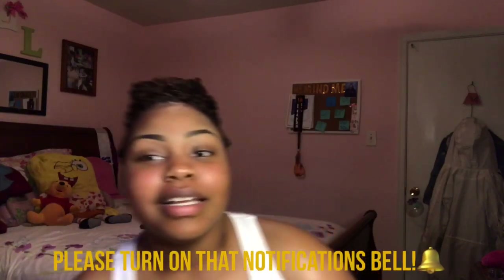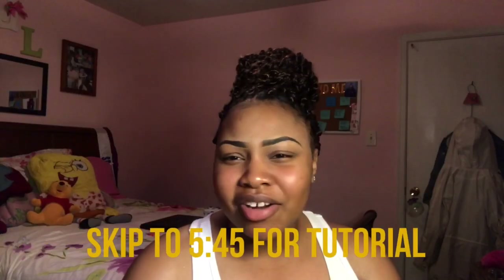What is up YouTube, it's your girl Jameelah! I'm back with another video — it's a new week, same me, still here. Go ahead and subscribe and turn on that post notification bell, because how are you going to know when I post stuff if your notification bell isn't on? Do you even like me?